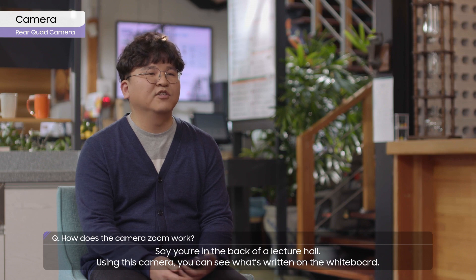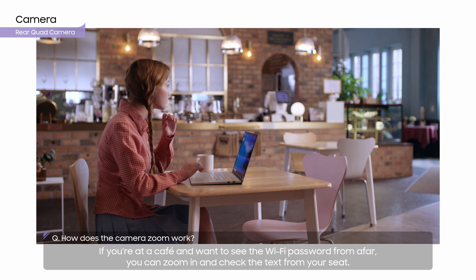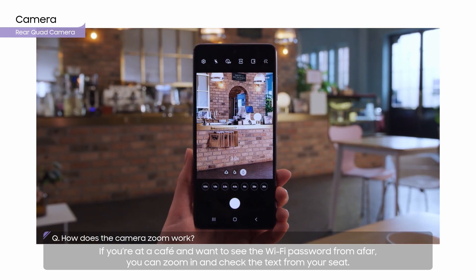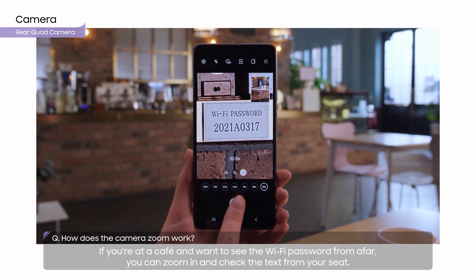Say you're in the back of a lecture hall — using this camera, you can see what's written on the whiteboard. If you're at a café and you want to see the Wi-Fi password from afar, you can zoom in and check the text from your seat.